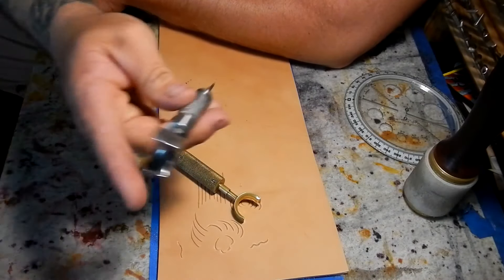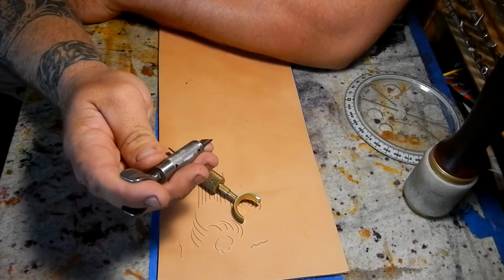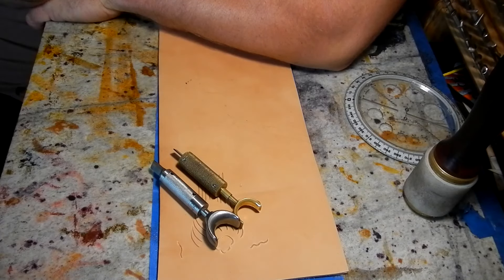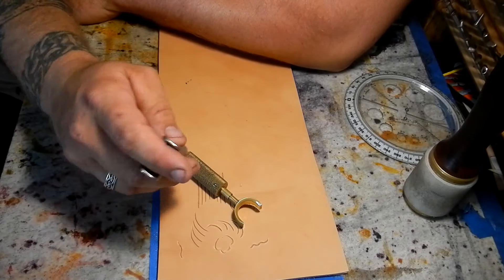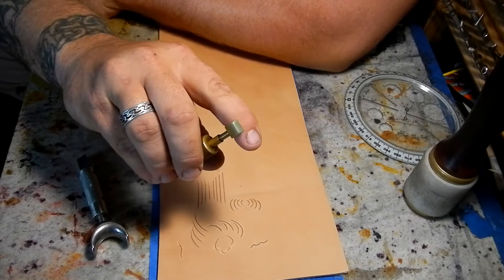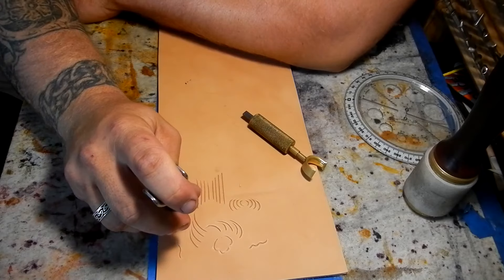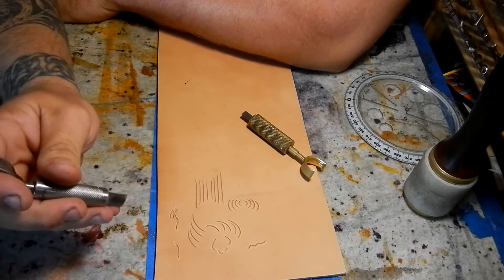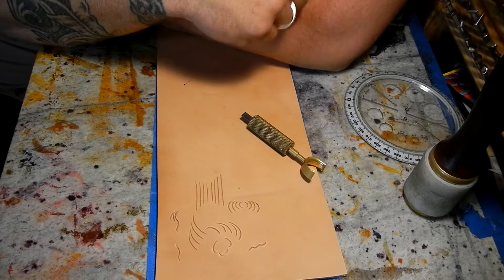When you start, make sure that you secure the back of the leather in some way. I prefer to use blue painter's tape, and the reason being is whenever you tool a piece of leather it does stretch out, and this helps prevent it from stretching too much. Use a little glue roller and make sure that the painter's tape is actually attached, because if it's not attached it can still stretch wherever you're not hitting it.